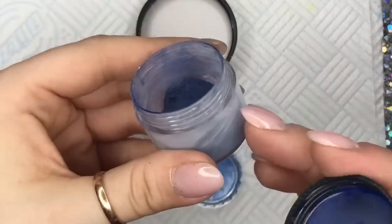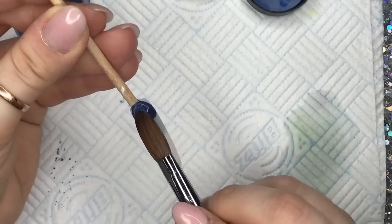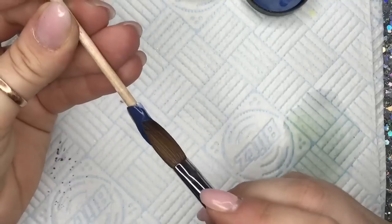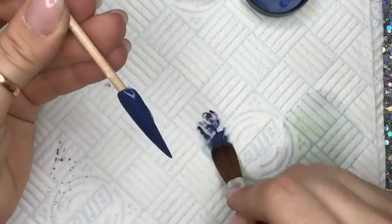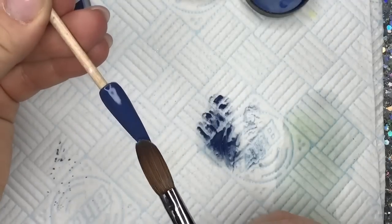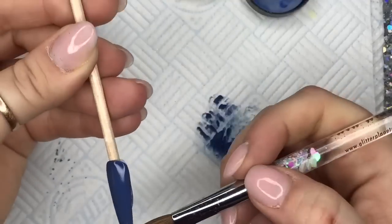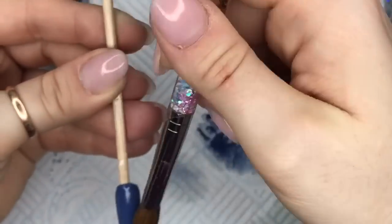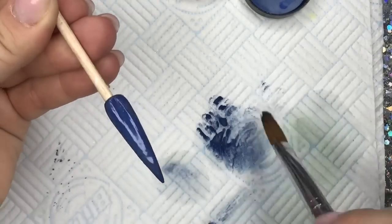I'm gonna swatch this for you so we can compare this one to the actual color that I wanted. I mean, it looks really nice there already, but wait until I put it next to the color that I actually want — you'll be like, that's so nice. Everyone needs to buy loads of pigments, by the way.